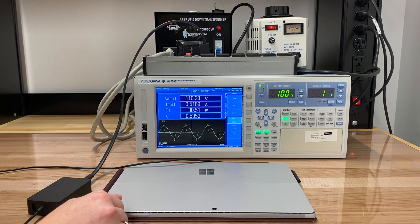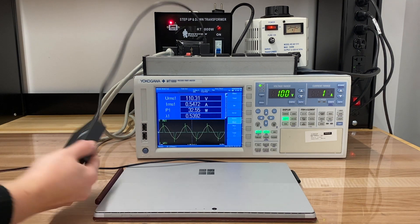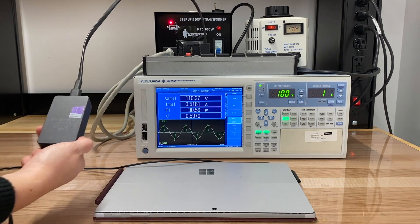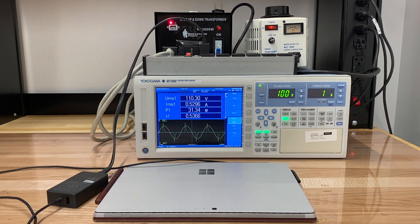Because of that, we've got regulations that any sort of load expected to pull more than 75 watts has to have power factor correction in the converter. So a desktop power supply, for example, is going to have power factor correction. Well, that's it for today — thank you so much.